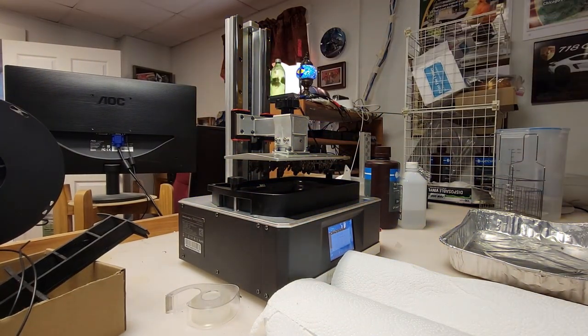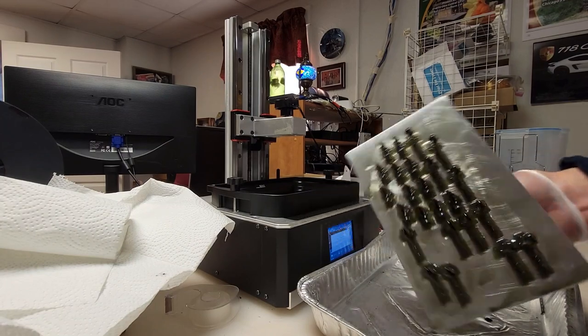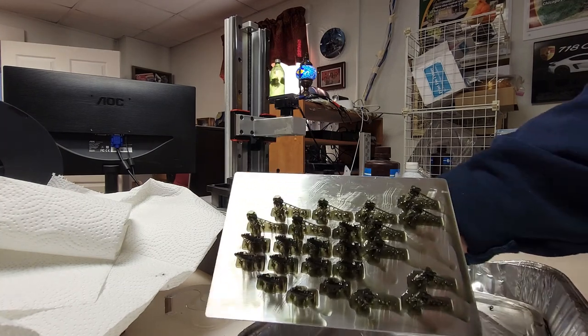All right, let's take a look at this thing. Can you see all those? All the little splines — looks like an army.